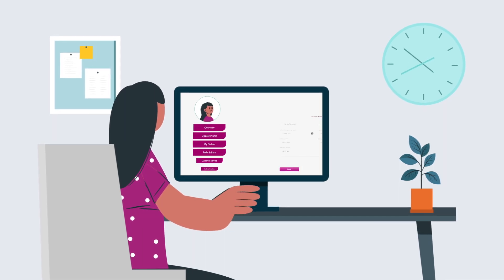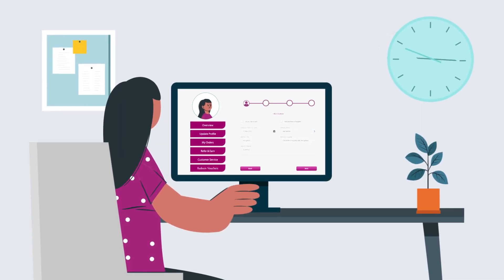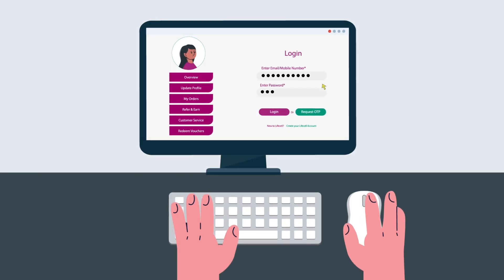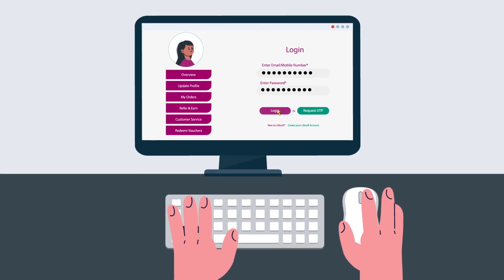During this time, sit back, relax, and log into your dashboard to track the progress of your sample. Once results are ready, you can view them on your personalized dashboard.